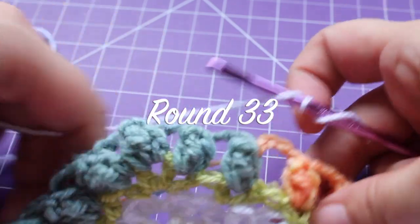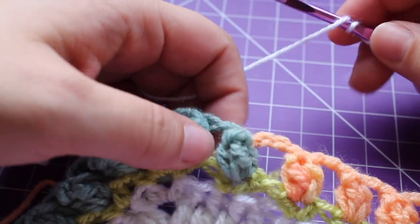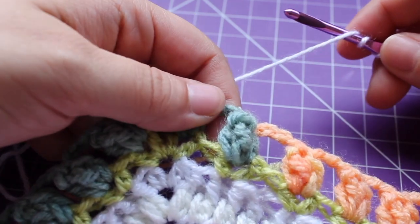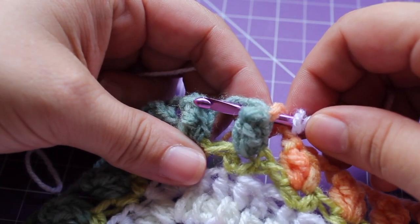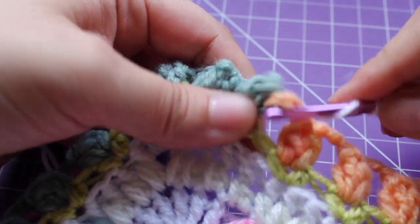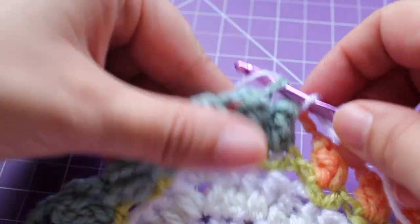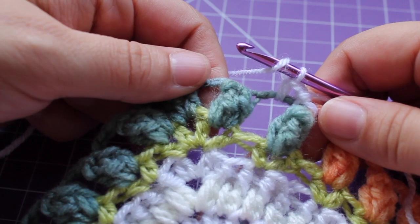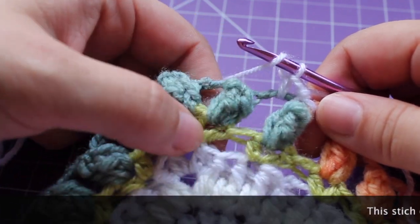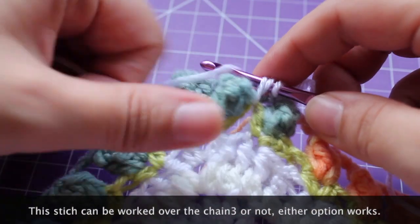Getting started on round 33, we joined on this small pop right here. If you joined in that one, you can start with a chain 1. We're going to get started on the repeat for the round. We need to work a front post single crochet in that small pop — inserting your hook in the chain before and after and then working a single crochet. We're going to single crochet in that next chain 3 space, and then work a half double crochet in the space between our V-stitches from round 31, working right over top of that chain 3.